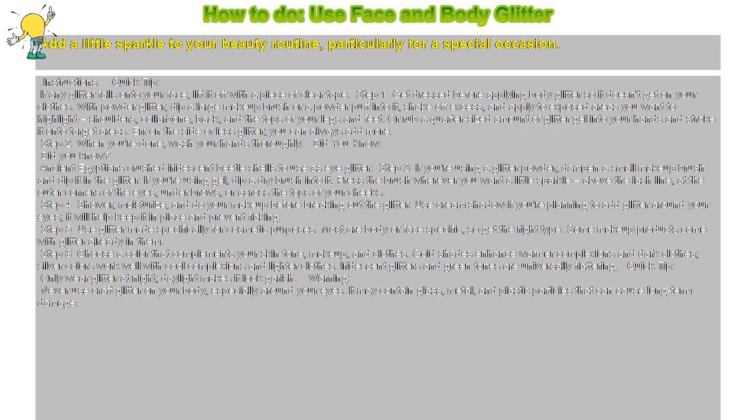Step 1: Get dressed before applying body glitter so it doesn't get on your clothes. With powder glitter, dip a large makeup brush or a powder puff into it, shake off excess, and apply to exposed areas you want to highlight — shoulders, collarbone, back, and the tops of your legs and feet. Or rub a quarter-sized amount of glitter gel into your hands and stroke it onto target areas. Err on the side of less glitter; you can always add more.